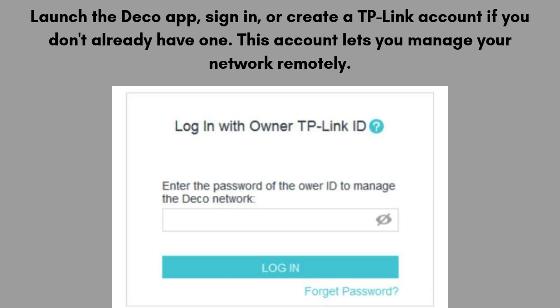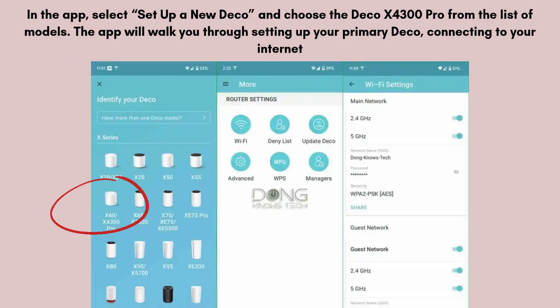Launch the Deco app, sign in, or create a TP-Link account if you don't already have one. This account lets you manage your network remotely. In the app, select 'Setup a new Deco' and choose the Deco X4300 Pro from the list of models. The app will walk you through setting up your primary Deco, connecting to your internet provider, and configuring your Wi-Fi settings.